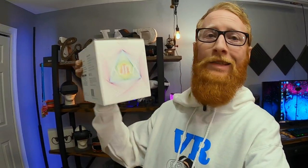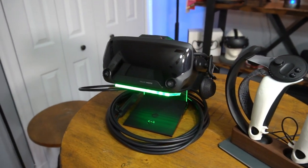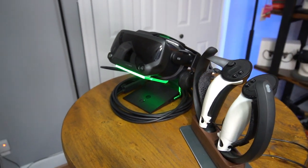Even better news — we actually have another one of these that we are going to be giving away. There's going to be a link in the description where you'll be able to win this brand new headset display. Like I said, it works great with every headset, looks really cool, and it's a great way to brighten up your room and get some RGB style lights going on, which I'm a fan of.